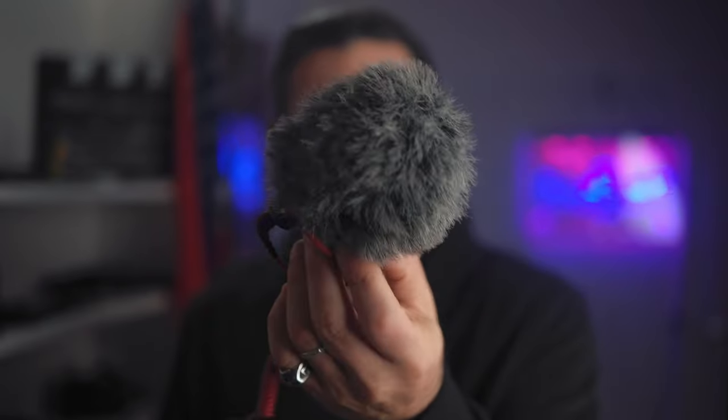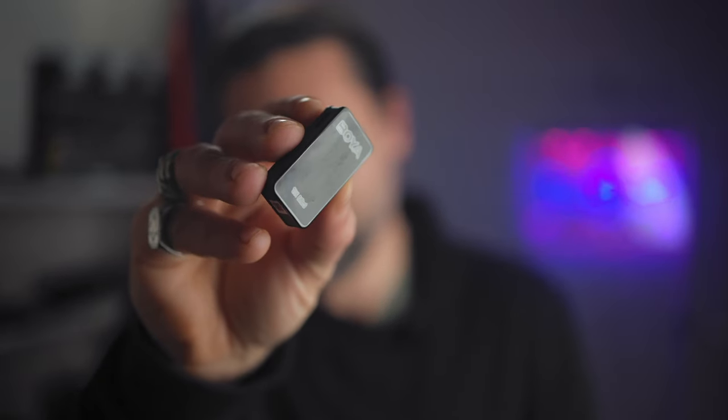For audio, I'm going to carry my trusty Rode Video Micro, which is always my first choice for vlogging or speaking outdoors when I'm not very far from the camera. If I find myself far from the camera, especially in a noisy outdoor environment, I use a lavalier wireless mic. It's tiny, very good quality, and I have two — so if I need another person in the shot using the 50mm or 85mm and we're far from the camera, we can both speak.